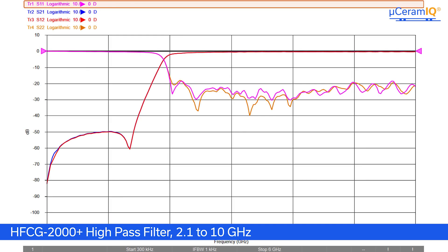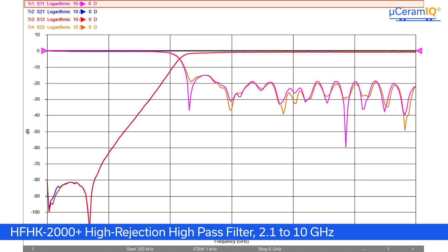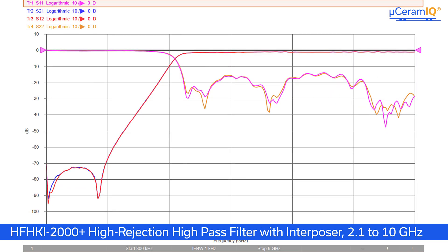Onto the high-pass filters, we have the exact same story. First up is our HFCG2000+, showcasing our performance with the more traditional wraparound terminal design. Following that is the equivalent HFHK, showing deep rejections up to 80 dB. And finally, the HFHKI equivalent adds layout compatibility while still providing deep rejections up to 70 dB.